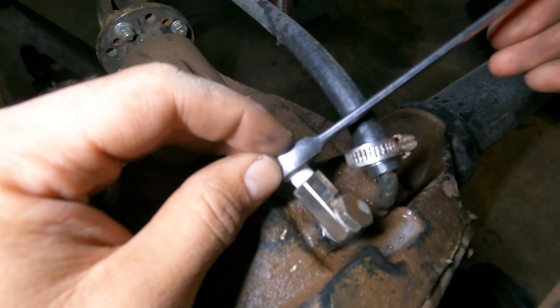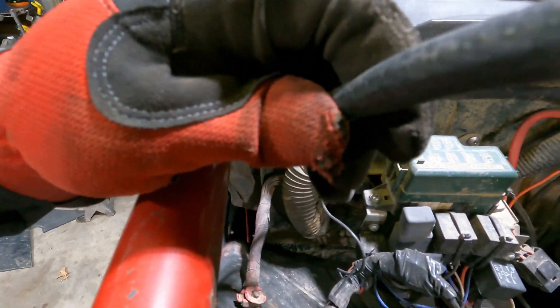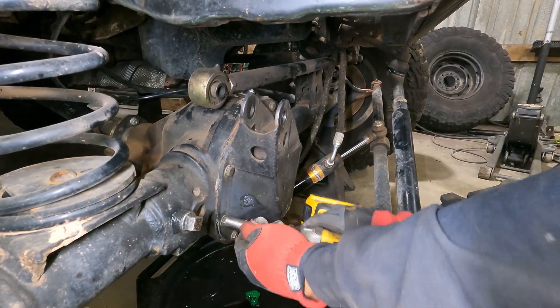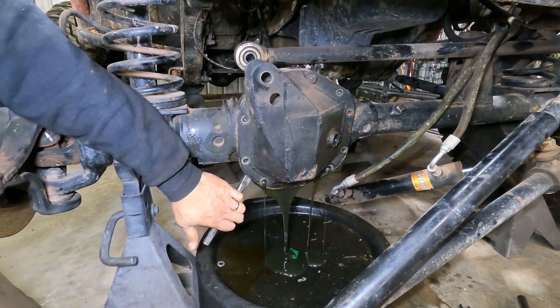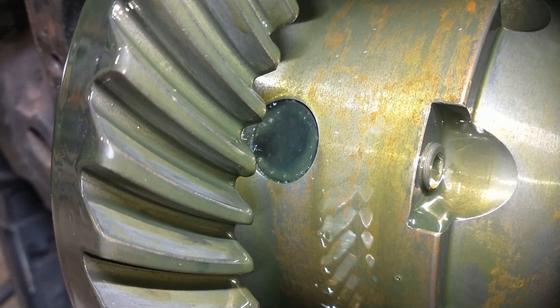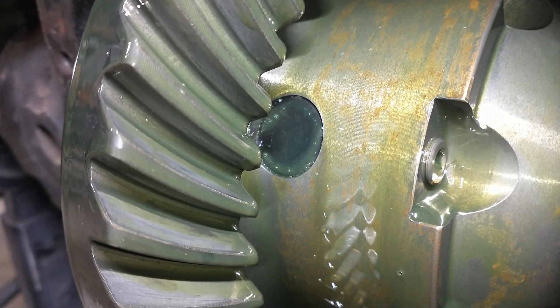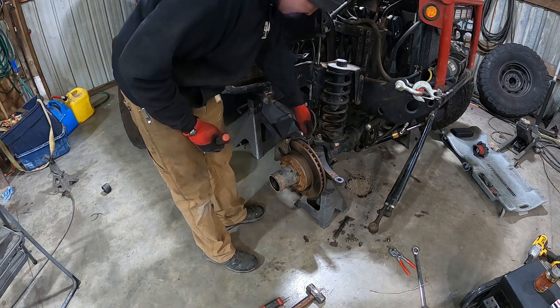Checked the differential breather hose and there's air coming out of it, which means the ARB is leaking somewhere in the differential housing. The next step was to get the steering and suspension links out of the way so we can remove the diff cover and see what's going on inside. After some further investigation, we determined it was actually leaking from inside the ARB. This means the whole front axle has to be torn apart to get that out and repair it. So much for the quick fix.